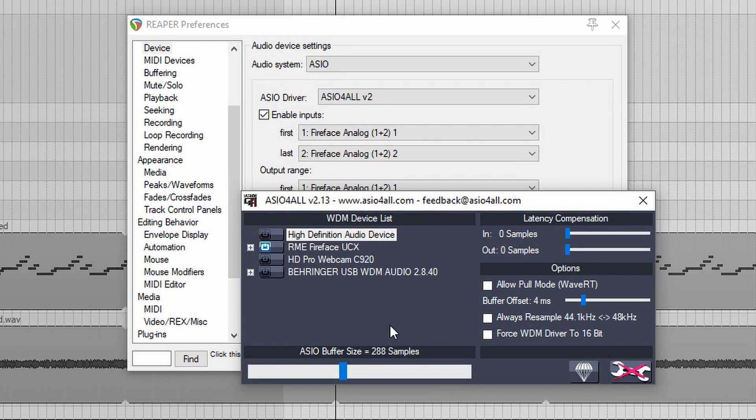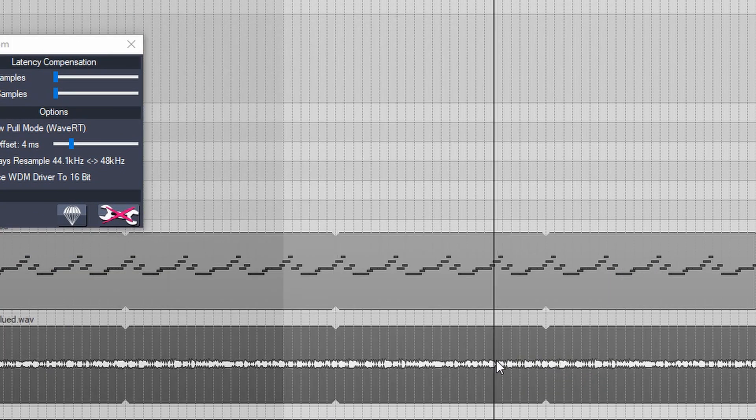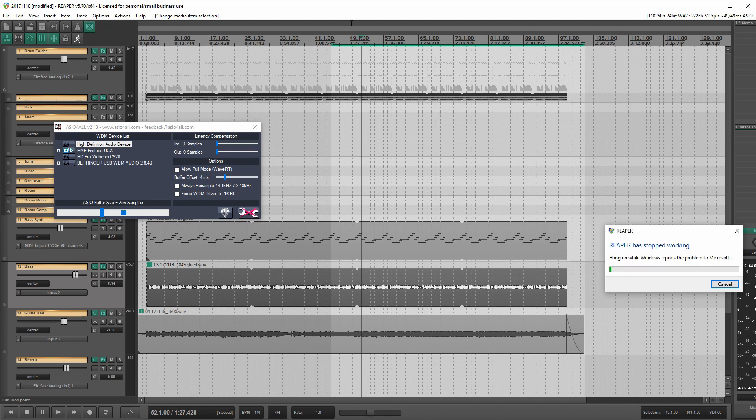Let's just give that a try real quick and see what happens. So if I keep everything right where it's at, let's get that to 256 and say OK. I'm going to put my headphones on here real quick — let's hear how that sounds. And Reaper crashed on me. Fantastic. Been having some issues with Reaper and Two Notes Wall of Sound 3 driving me absolutely nuts. Two Notes guys, fix your stuff.